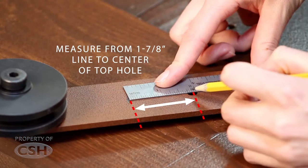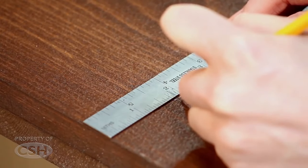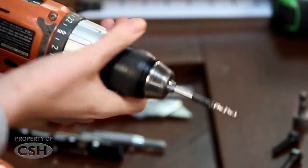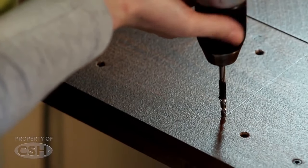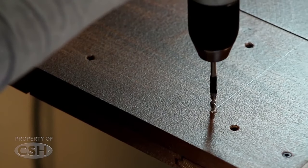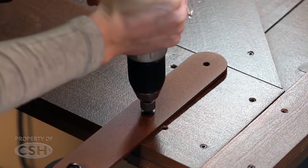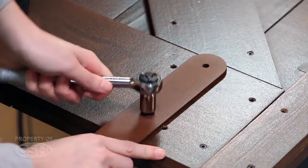Measure from this line to the center of one of the fastener holes and transfer this measurement onto the door. Pre-drill the hole for the fastener and align the roller strap and fasten to the door. Be sure the roller strap is square to the door and in proper location before pre-drilling the other fastener hole.